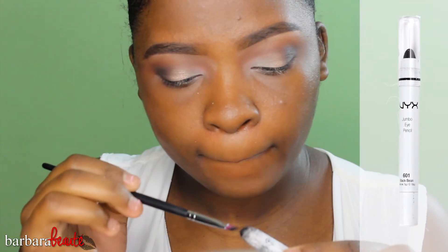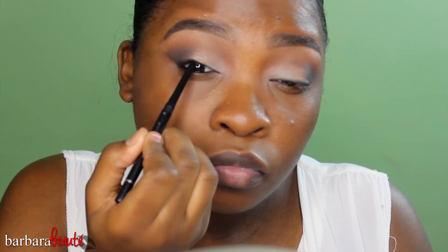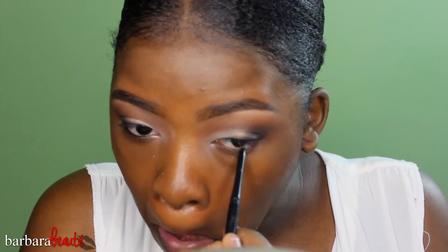Then I'm taking my NYX Jumbo Eye Pencil in the color Black Bean and doing a smoky sort of wing liner. The brush I'm using is an EB23 angled brush — use what you have. I'm blending that out and adding more black to the base so there's a gradient that's fuller at my lash line. Then I'm taking my Jordana Easy Liner in black to tight line so there's more fullness at my lash line, since I'm not going to use dramatic eyelashes.